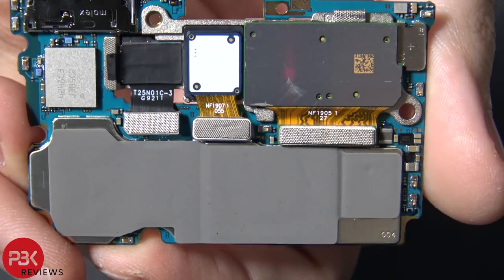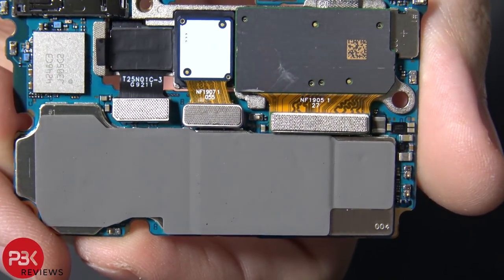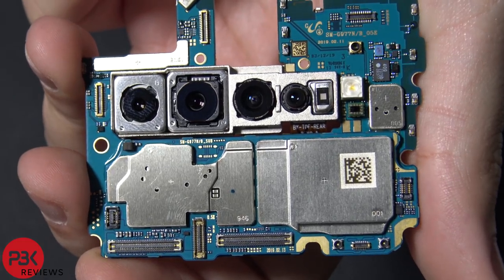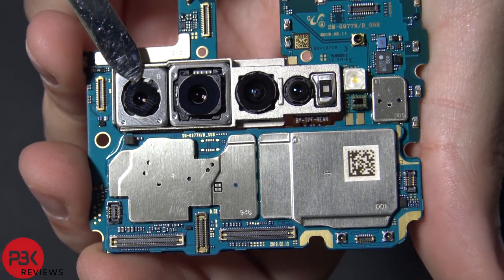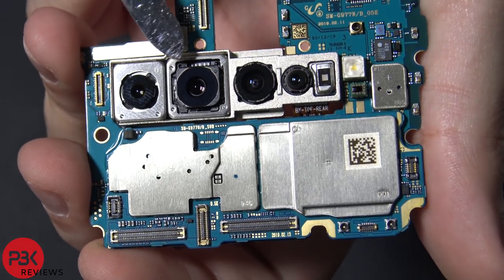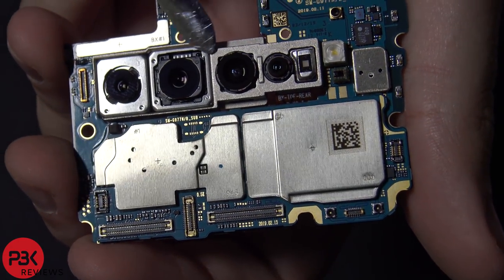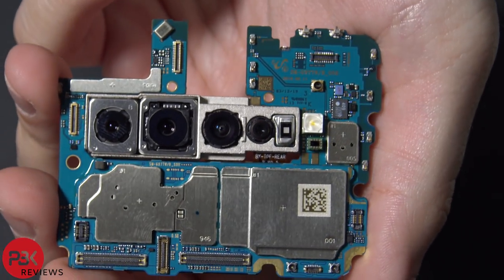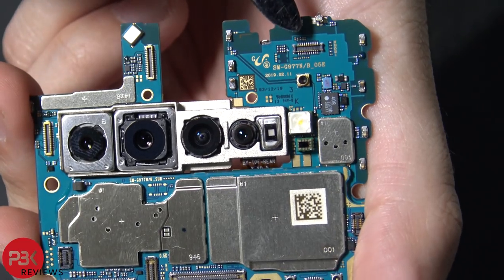Just in case anyone wants to see the numbers on the cables of the cameras — there they are. Here's a closer look at those cameras. This one has image stabilization. These are basically fixed in position.